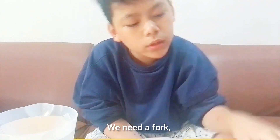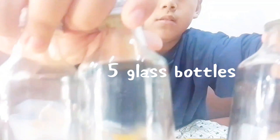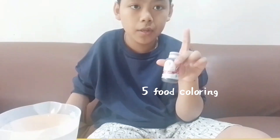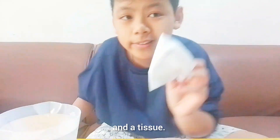We need a fork, water, five glass bottles, five food colorings, five chopsticks, and a tissue.